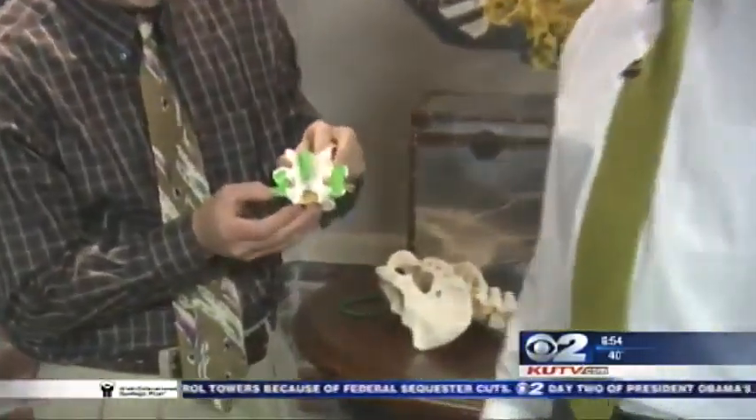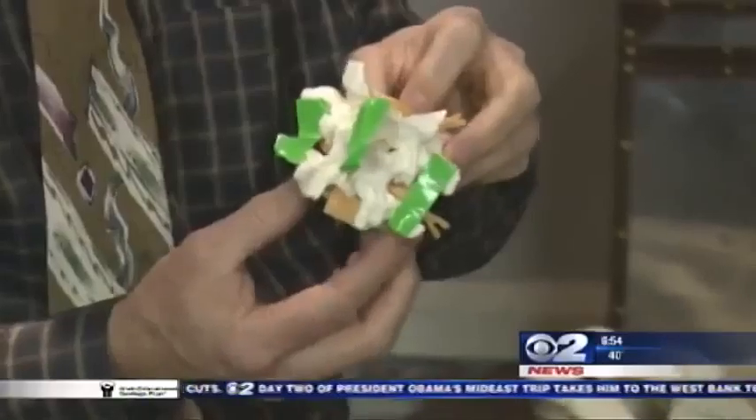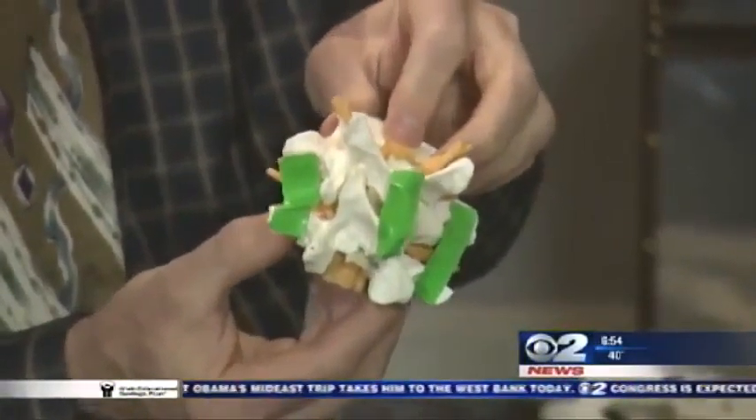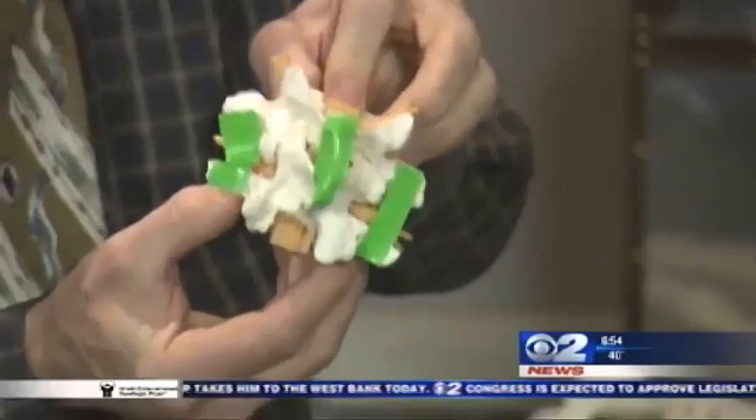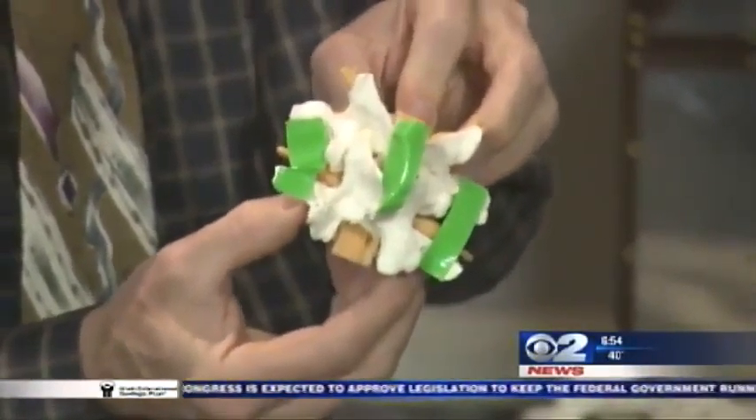This is my smaller model. I put the green duct tape on here just to show you where all the ligaments are on your spine. The spine is a very, very stable structure — there are five layers of ligaments that hold it all together. So it doesn't really go out, even though we like to use that term. It just stays in place and hurts.